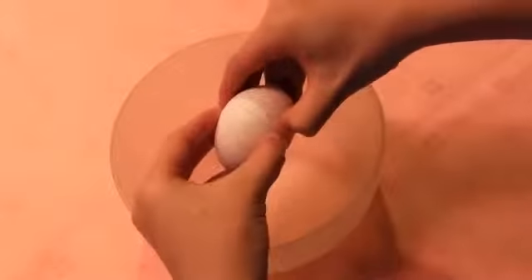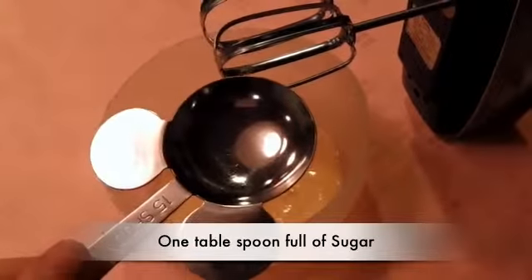In a bowl, put an egg and mix it with a hand mixer. If it looks like this, you need to put one tablespoon of sugar into the bowl and mix it together.